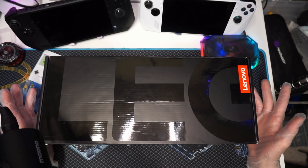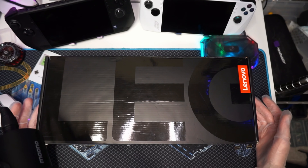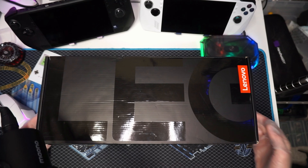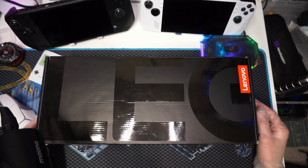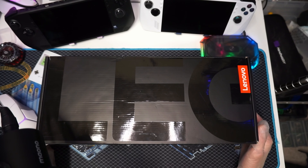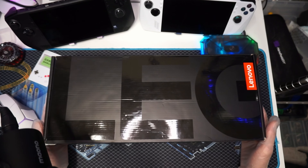Now the question I have is: should you buy a used Lenovo Legion Go, or a used handheld in general? What are the things that you might experience or see when you buy a used handheld? Is the experience the same? Is it worth buying the new one? Is it worth saving $50 or $100 or whatever the price difference is? Well, I'm going to go over everything and tell you exactly how I feel, as always. So thank you for giving me the opportunity to share this with you — I'm excited. Let's dive right on in.